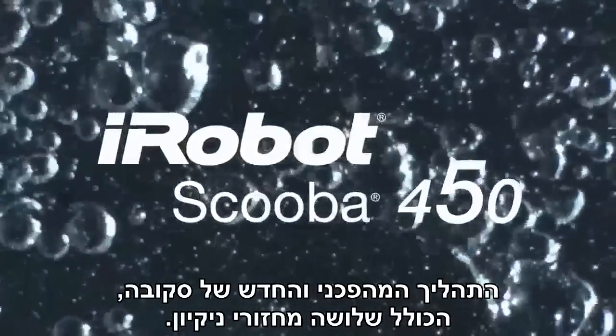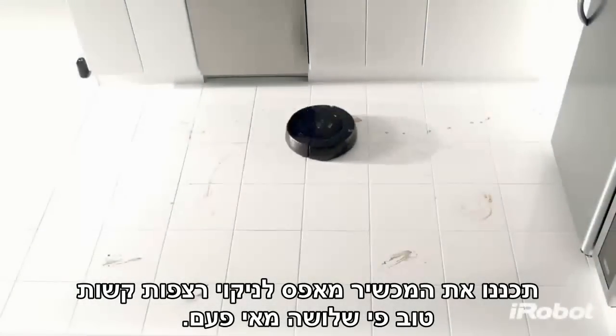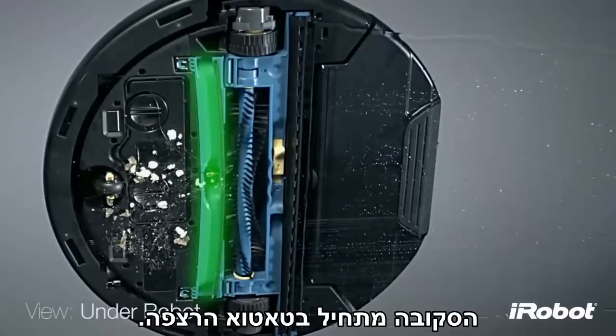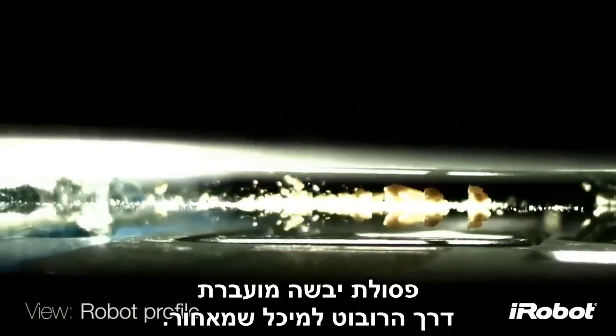The revolutionary new Scuba three-cycle cleaning process, redesigned from the ground up to clean hard floors three times better than ever before. Scuba starts by sweeping the floor — dry debris is funneled through the robot into the tank at the back.